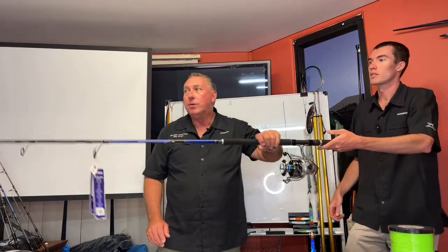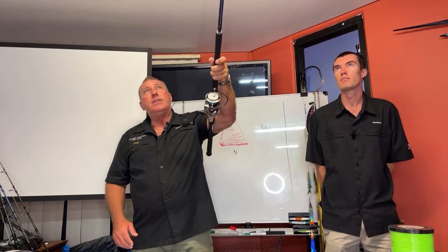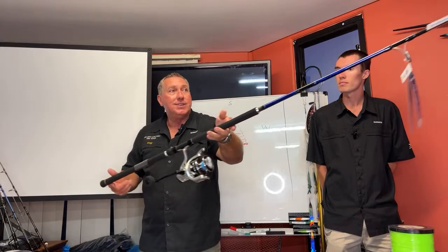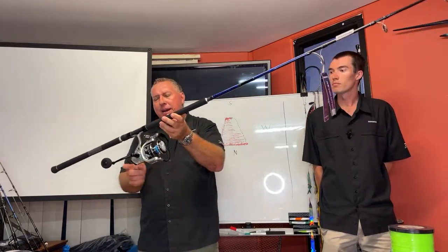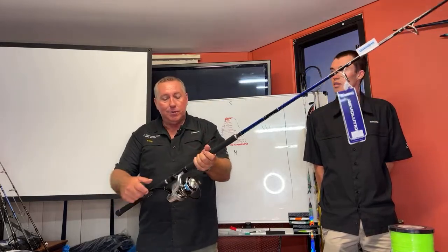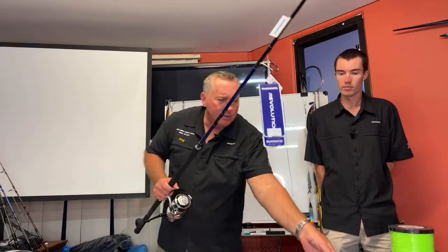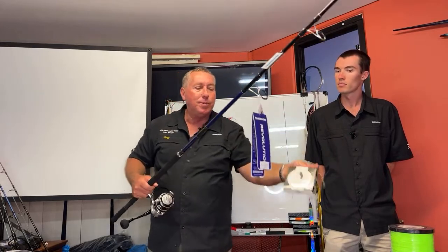So this is a stick bait combo — it's quite heavy. It's a P4-8. This is like a base model but would do the job. That's a Penn Battler 8000 DX, which is a souped-up model. Great combo — spooled up with braid around 65 to 80 pounds. It's roundabout just a bit over 400 bucks to you guys.